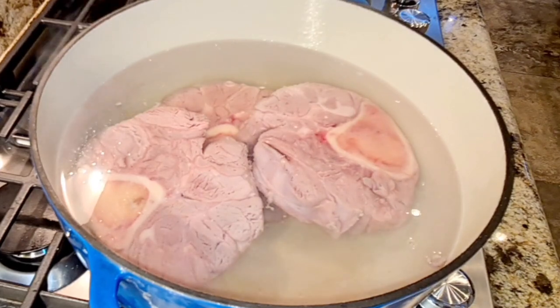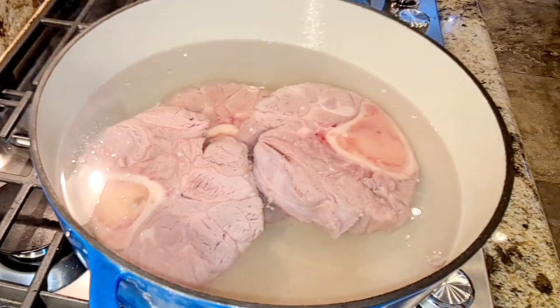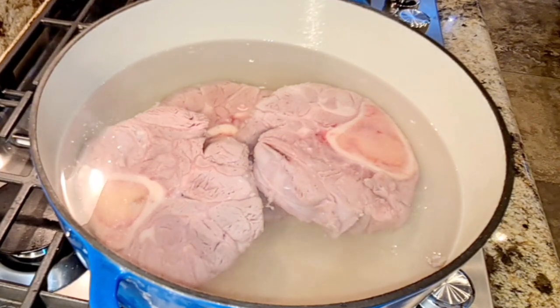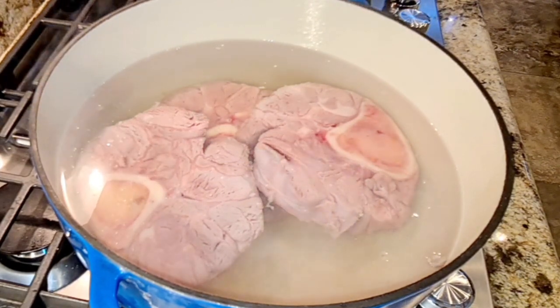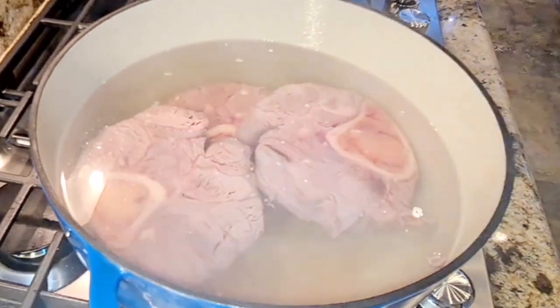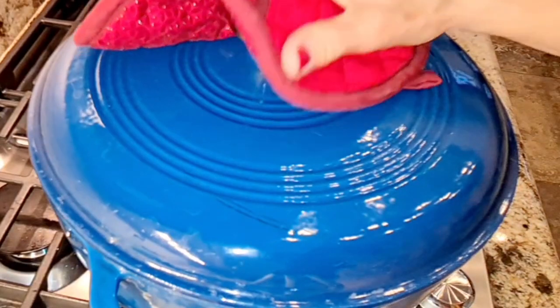In about 15 minutes you will see the beef starts to release foam — it's basically just the natural stuff that comes out of beef and we're going to skim the top. I'm going to cover this and let it go.